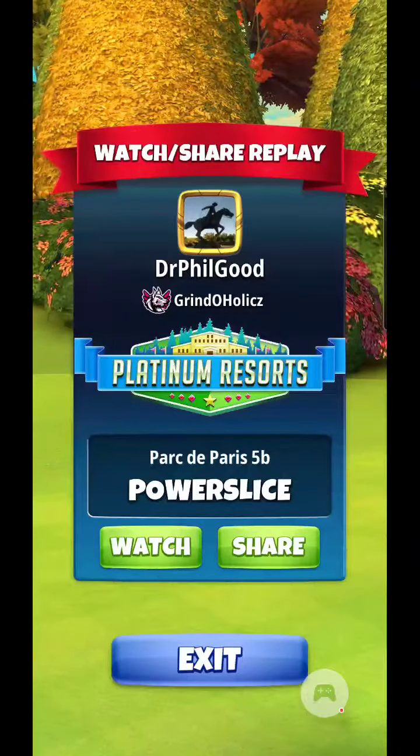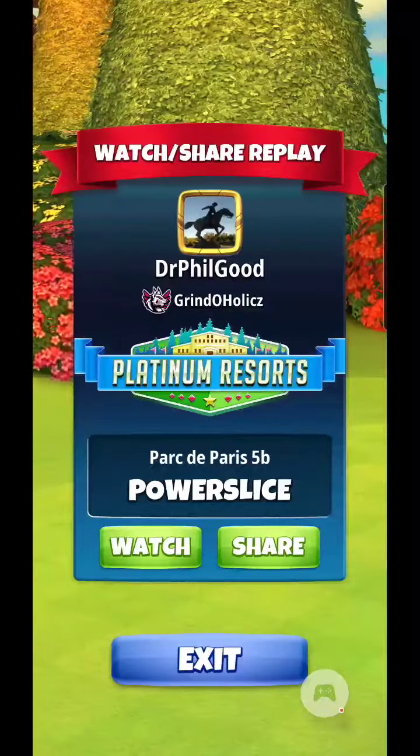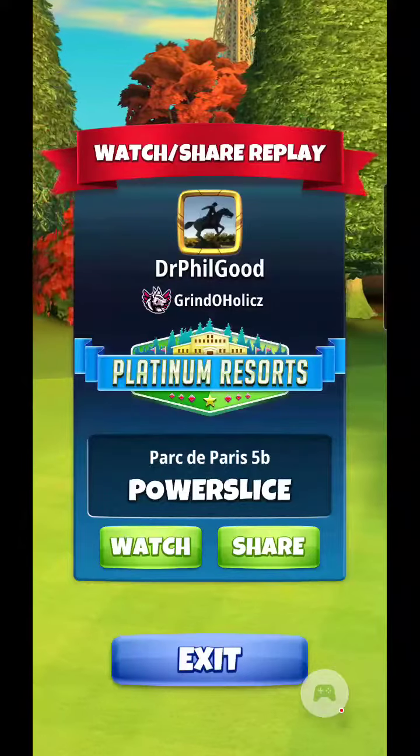Welcome back everyone. Park to Paris 5B. I labeled this one Power Slice and that's because that's what I do here on the drive shot.